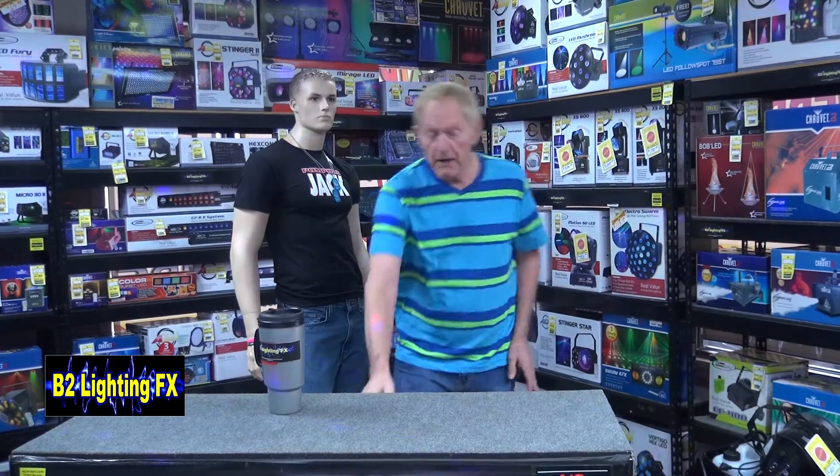Hey, I'm Michael from B2 Lighting Effects. I have another new light I want to show you — always got a new light to show you. Gotta find it here. Here it is.